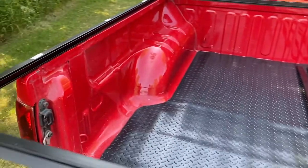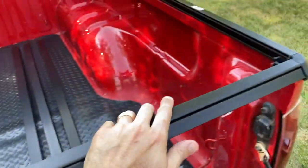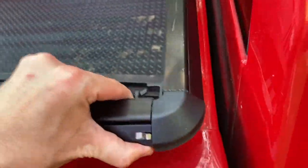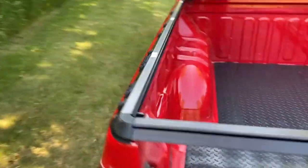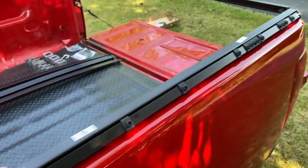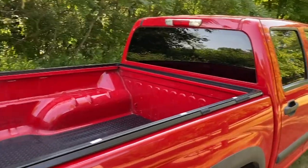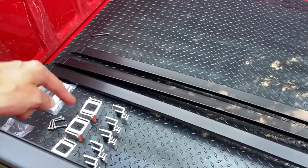Let's pick it up and rest it in place — get it as flush and even as possible. We come to the back, pick it up, rest it in place, hop to the other side, rest it in place, and spend a minute making sure everything is perfectly aligned. I spent about two minutes maneuvering the rails to find my perfect sweet spot. Maneuver and center yours to your best ability or personal liking.